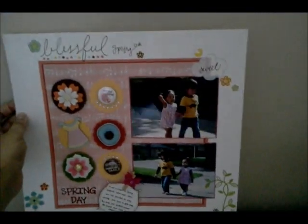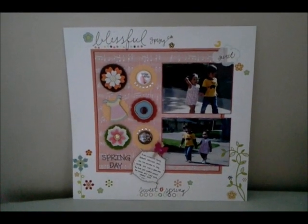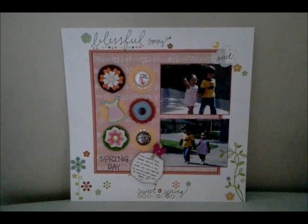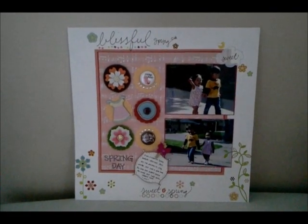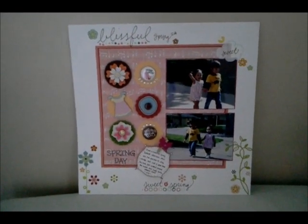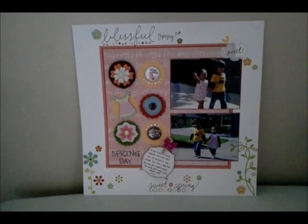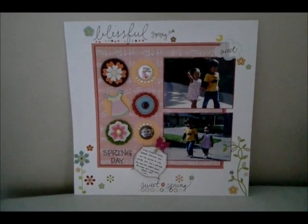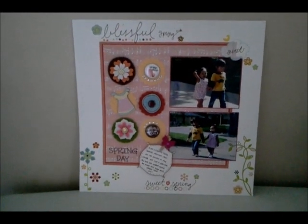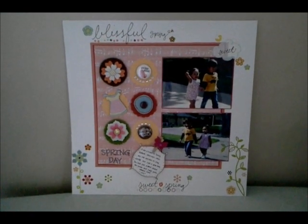This first layout here is probably one of my favorite layouts that I made. The first reason is because of the bright colors — it's just so colorful, and I love colors. The way all the colors pop just makes me happy. The paper collection I used is from American Crafts, an older collection called Dearly See. Pretty much everything here is from the same collection.